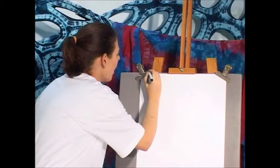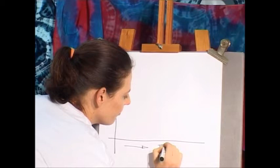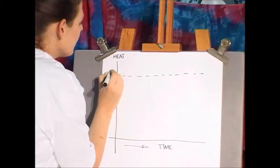Let's draw a graph to see how it works in more detail. On this axis I'm going to put heat, and on this axis over here I'm going to put time. Over here we have the optimum temperature of 65 degrees Celsius.